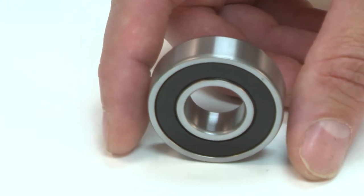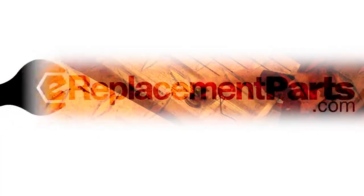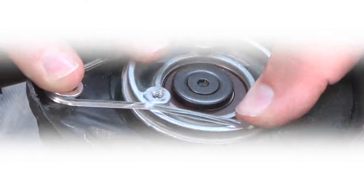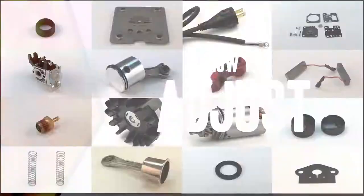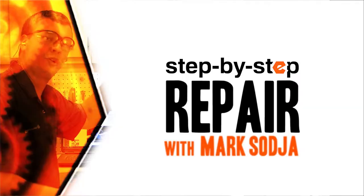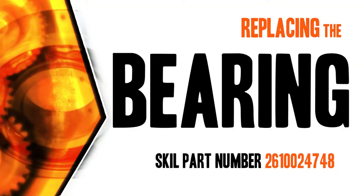Replacing a ball bearing is a repair that you can do yourself, and I'm going to show you how. I'm Mark Sodja. Do-it-yourself repairs like these are easier than you might think. From lawn machines to cordless drills, kitchen mixers, outdoor grills, our how-to videos walk you through each repair from start to finish, so doing it yourself means never having to do it alone. Let's get started.